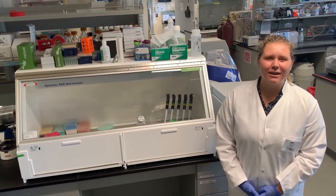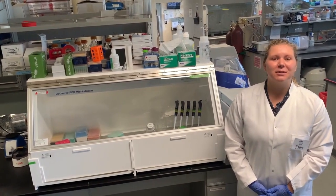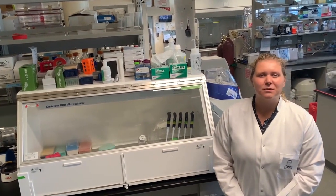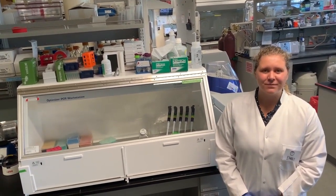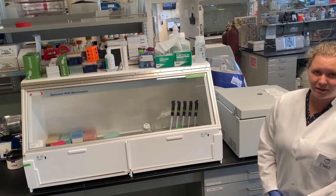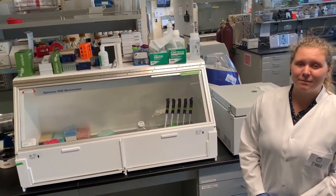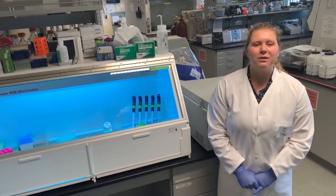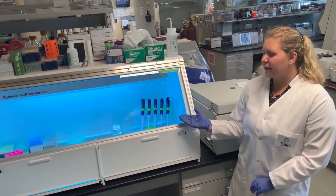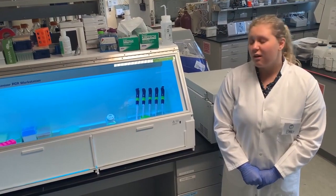After verifying the quality and quantity of our DNA using Nanodrop, we will run polymerase chain reaction, or PCR. We use PCR to target a specific gene and amplify, or make many copies of, that gene. In this case, we will be amplifying the 16S rRNA gene. To begin, we will decontaminate all of our materials and place them into a PCR hood. We use a PCR hood to keep contamination out. We can also turn on a UV light to remove any residual contamination, such as bacteria, that may be present on our materials.